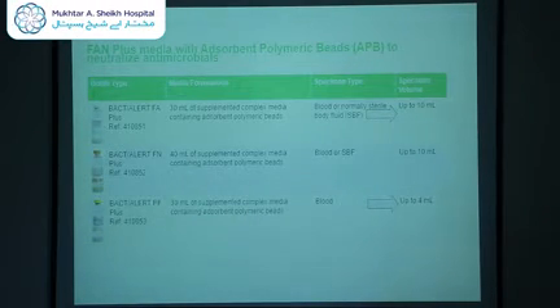This is a screen grab from the manufacturer's brochure. If you look at the two bottles we purchased, the green bottle recommends a specimen volume of up to 10 ml, and for the pediatric bottle, up to 4 ml. This was the burning question for most of you — the volume we are requiring is 10 ml for adults and 4 ml for pediatrics. This is not coming from me; it is coming from the manufacturer. This is an international standardized volume requirement.